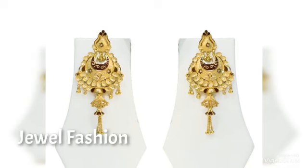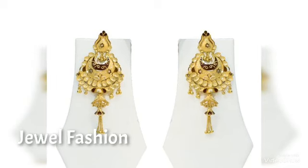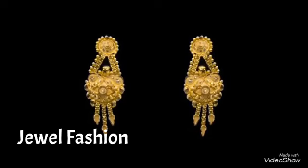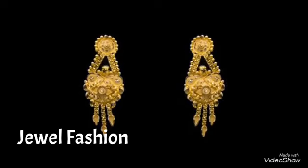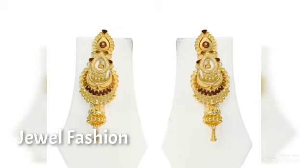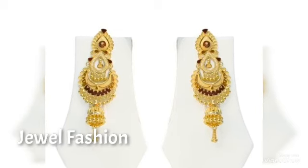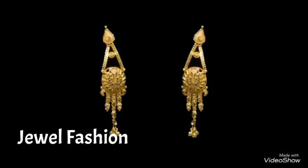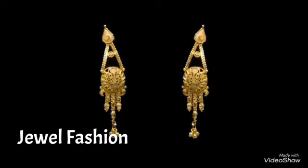Hello, my dear YouTube family, welcome back to another video on Jival Fashion. In today's video we have brought to you all these simple gold earrings designs. You can see they are all plain 22-carat gold earrings designs, without any stone in them. A couple of the gold earrings have an enamel finish, and a beautiful jumka at the bottom, which looks very beautiful when you wear it.